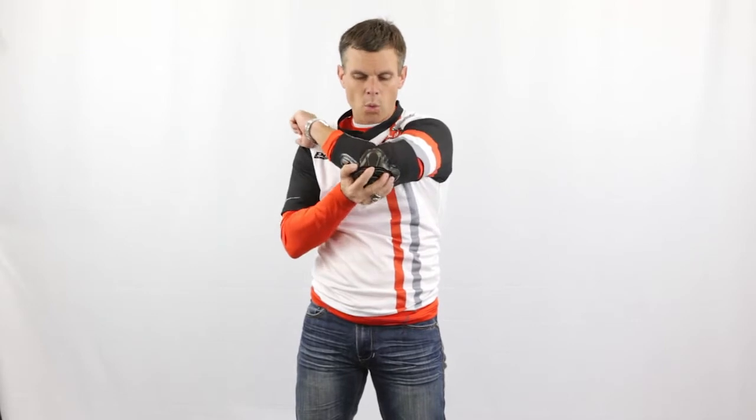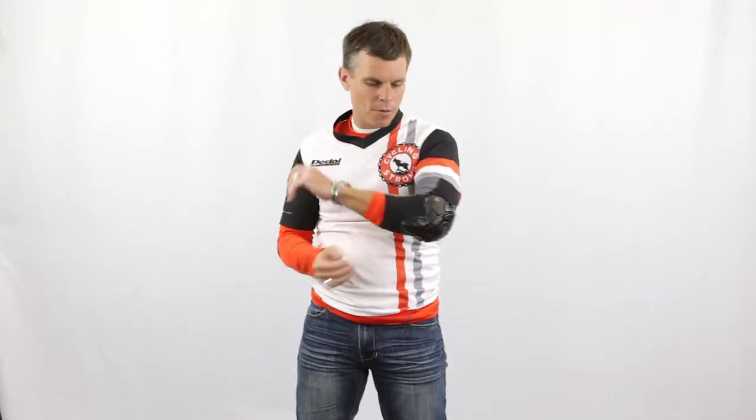Look at how that bends and how it just works right with your elbow. So if you come off, or you're riding and you're doing things in cross or you're in mountain biking, it's amazing.